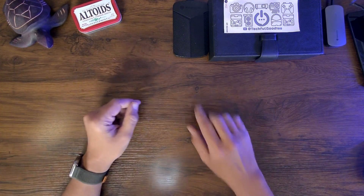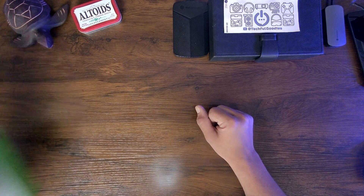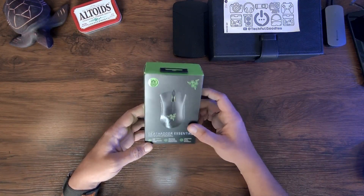What is up, everybody? This is Carl from Techful Goodies, and today we are taking a look at the Death Adder Essential Razer Mouse.